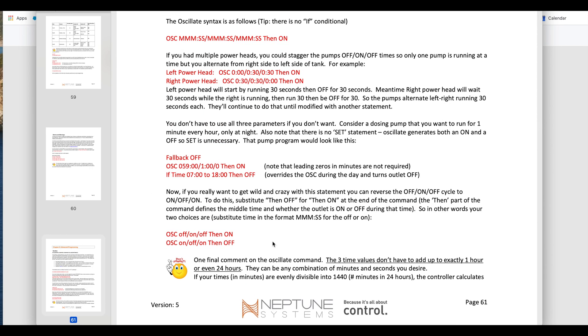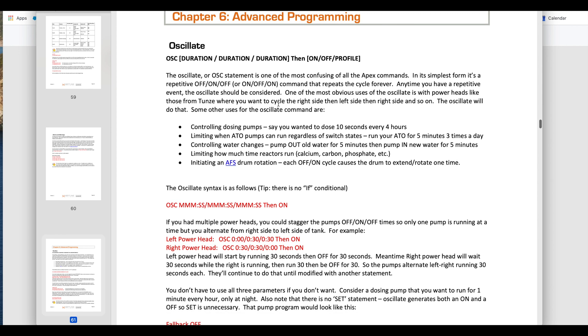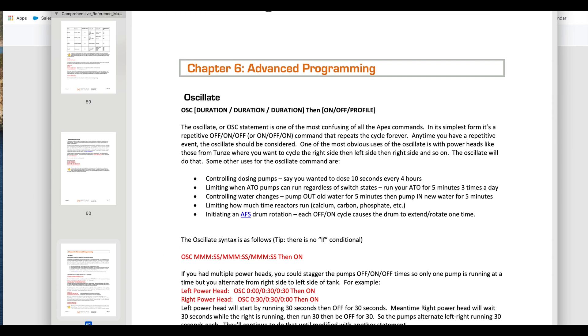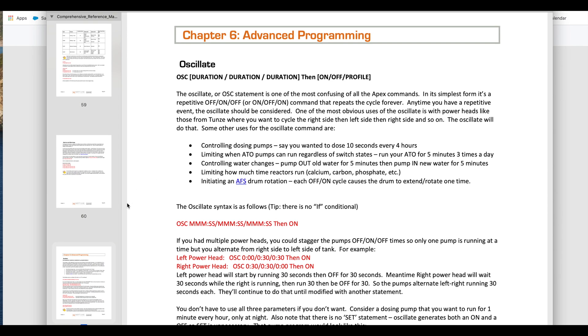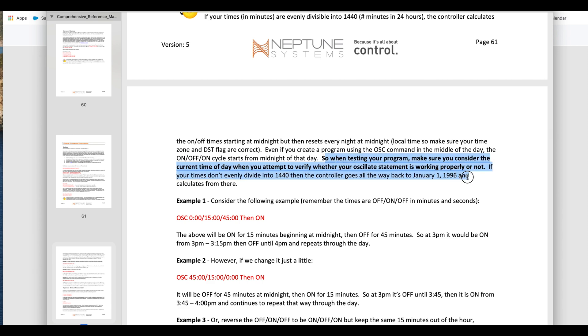There are a lot of different ways you can program it to automatically do the skimming in your Apex. The instructions recommend that you clean every four to six hours and that it runs for 15 seconds. There is a big notice in bold with an exclamation mark saying do not run the motor continuously. So I'm starting out with every six hours, clean for 15 seconds. I found that the oscillate function within the Apex made the most sense for this, but it is very confusing, especially if you want to do something that isn't simple like every six hours — such as every five hours, because five doesn't divide into 24. If you want to get into the details, download the comprehensive reference manual from the Apex website; on page 61 it will go into depth explaining how to do this.